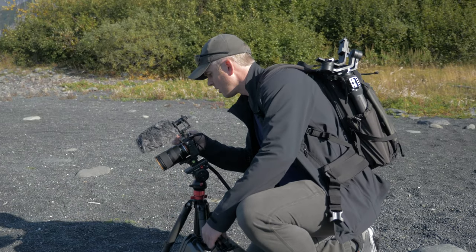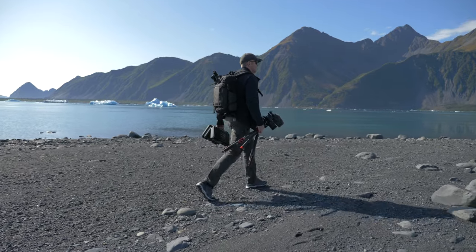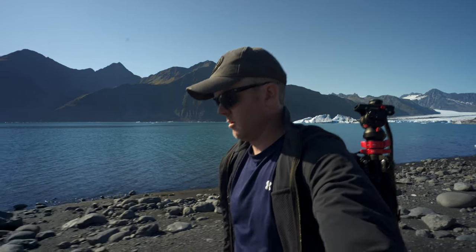You can buy cheap tripods, but generally they don't last. If you're going to be putting expensive equipment on there — expensive cameras, expensive lenses, or gimbals on top so you can follow yourself around and film yourself — then you need to really think about why you're investing so much money in that equipment but not investing money in what is supporting that equipment. You very seriously need to consider getting a really good tripod.